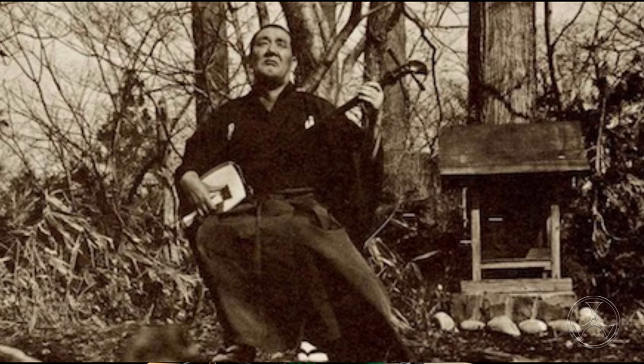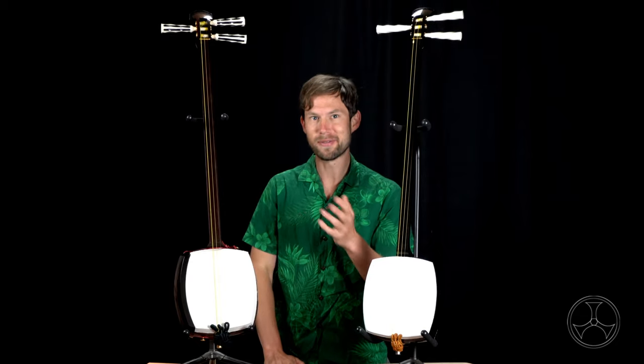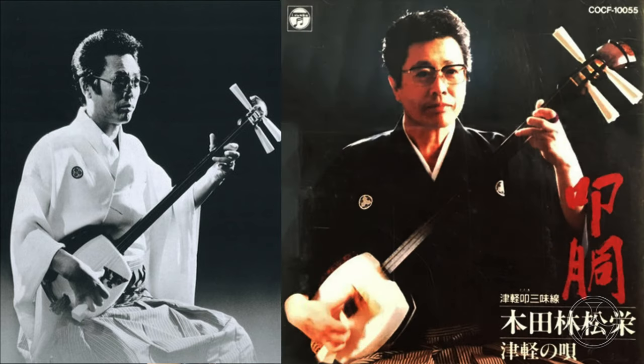They used any type of shamisen they had available. Often they kept the skin very loose because they couldn't afford to replace it if it ruptured. So if anybody tells you that you need this expensive, specific type of shamisen to play tsugaru style, just tell them: I don't think so. Just like the roots minyo, tsugaru roots was very similar — shamisen was an accompaniment. You played it with whatever shamisen you had. Only in the 1970s or so did the tsugaru jamisen become an actual marketed, coined style and instrument.